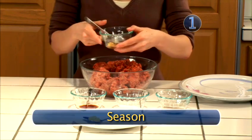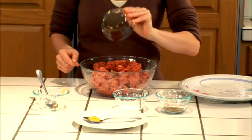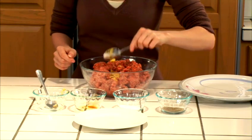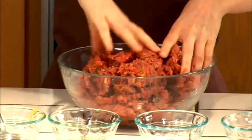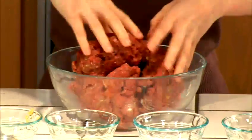Step one: season. In a large bowl, season the ground beef with the minced garlic, Worcester sauce, mustard, and salt and pepper. Get your hands wet so the ground beef won't stick to them, then work the seasonings into the meat.